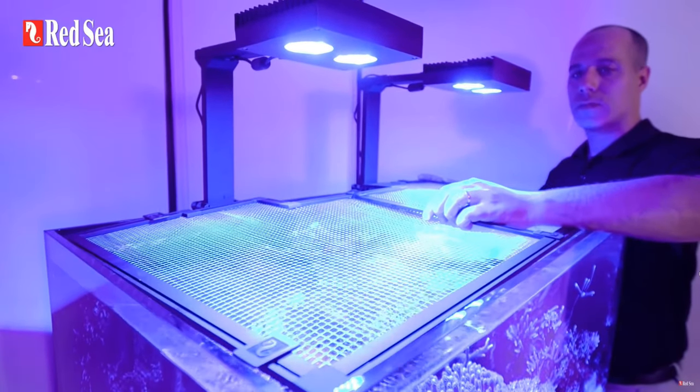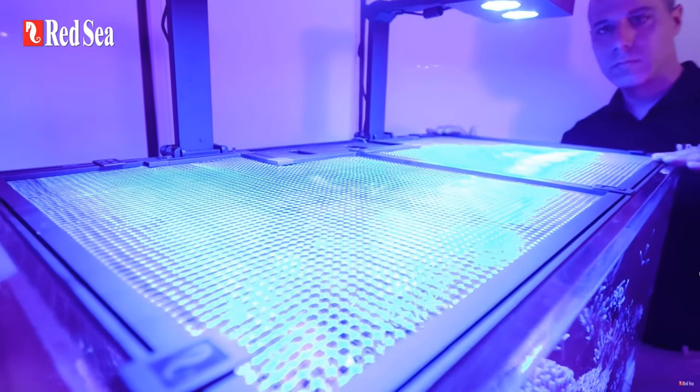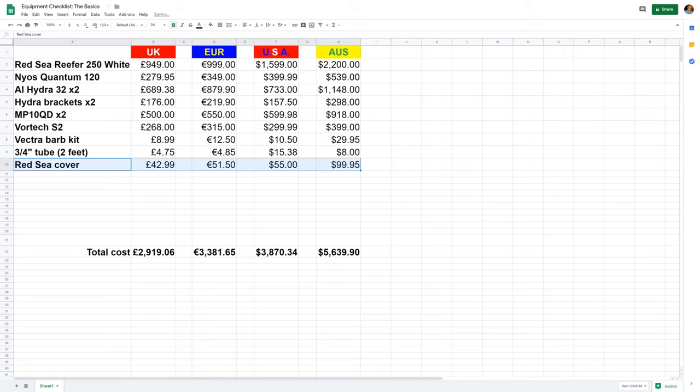You are going to need a cover, because more or less every single fish in the hobby is a flight risk to some extent, particularly those lovely clownfish you've got your eye on. I've gone with the Red Sea cover, simply sticking with the same brand, because they're fairly easy to use and they look alright. In the UK they're £43, £51.50 in Europe, $55 in America, and $100 Australian.